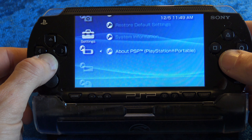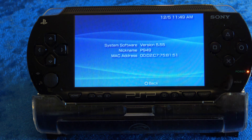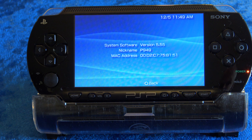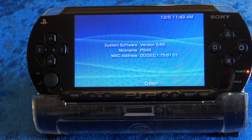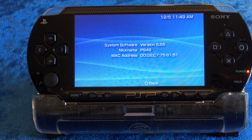Make sure you're on version 6.61 of official firmware. Go to System, System Settings, and System Information. This one's on 5.55 — it hasn't had some love in a while, so it's going to need to be updated to version 6.61. Let me show you how that's done.